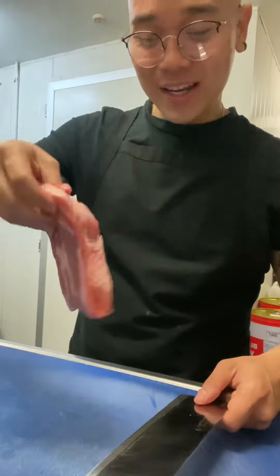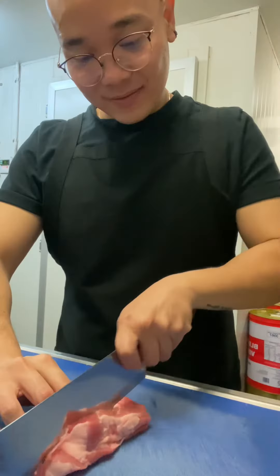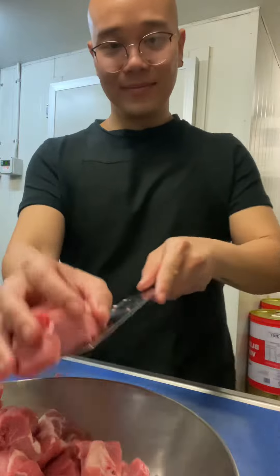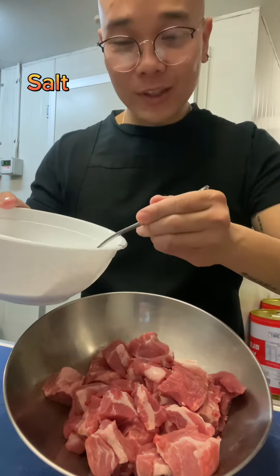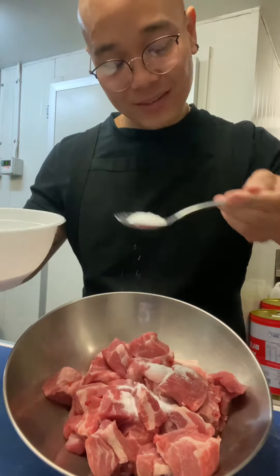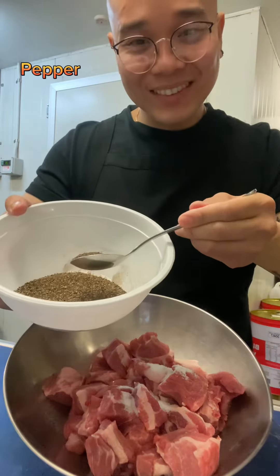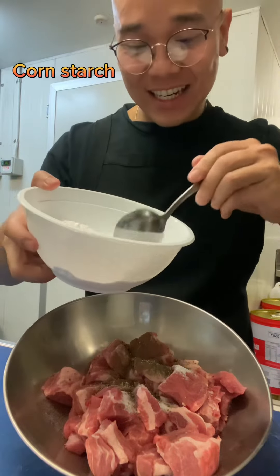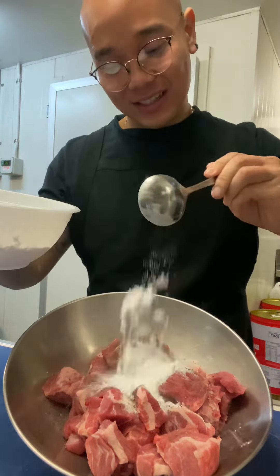First, you dice the pork. Then you marinate with some salt, pepper, and cornstarch. Well mixed.